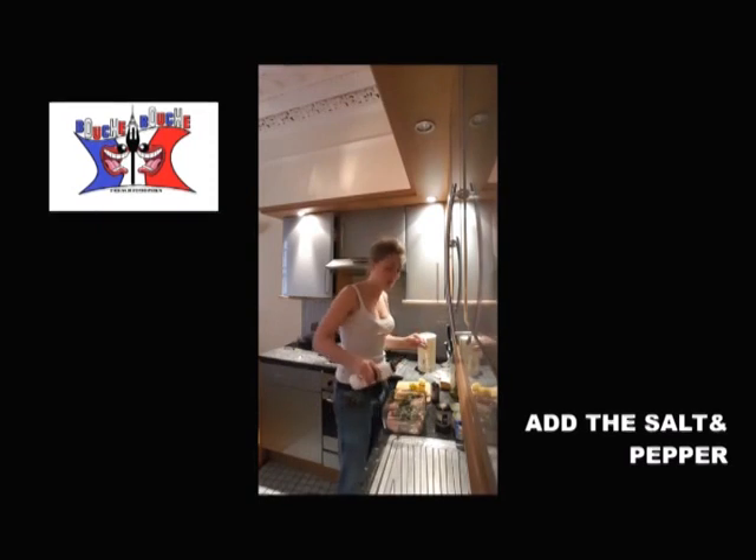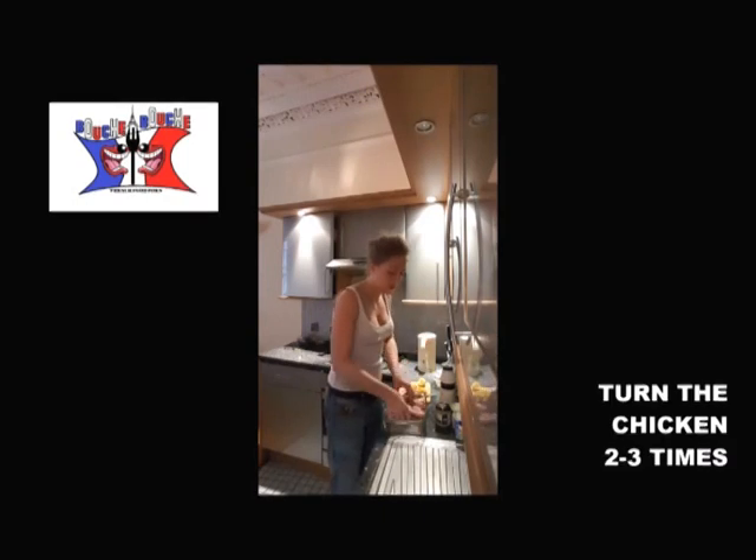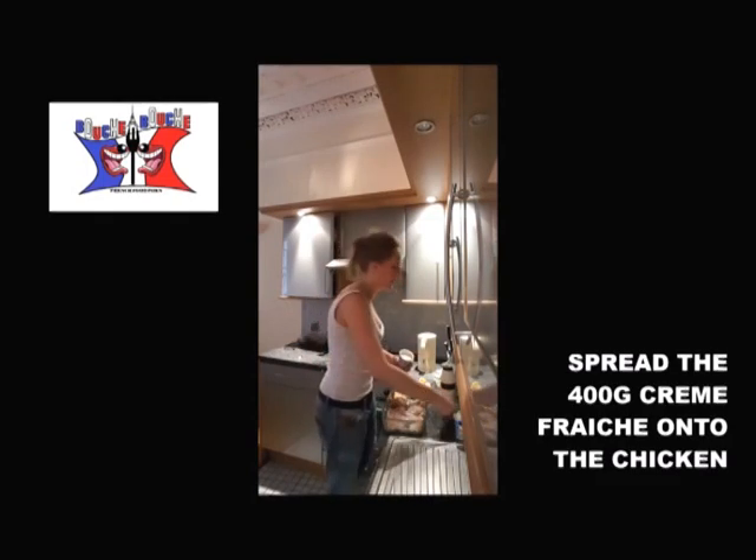You add the salt and the pepper. You shake it a little bit. You add your 400 grams of crème fraîche.